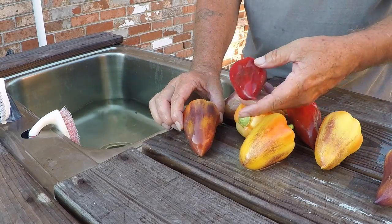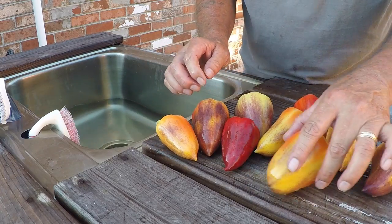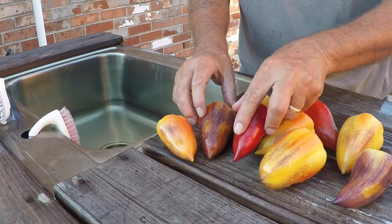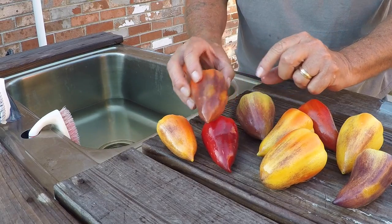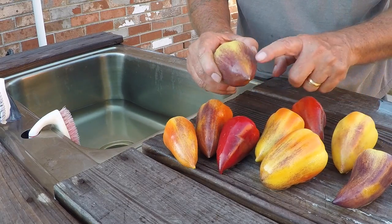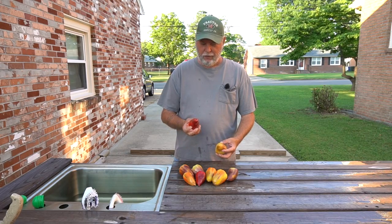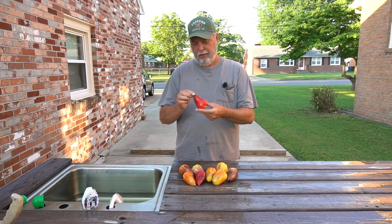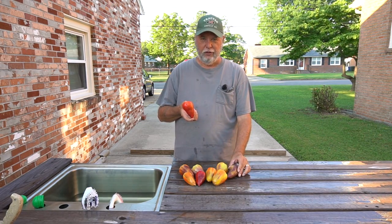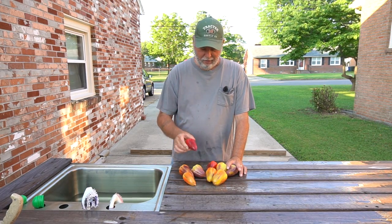Aren't these beautiful? They have different degrees of ripeness here. Here's a real pretty one — you can see how the violet sparkles through the skin. All the little sparkles are in the skin. Beautiful. The Violet Sparkles are a beautiful little teardrop-shaped pepper. They're not quite as big as the bell peppers you're used to seeing in the store, but boy they've got a sweet taste to them and they look good in your foods.